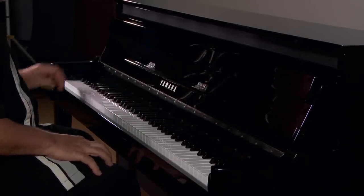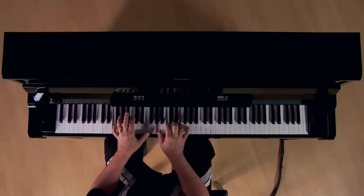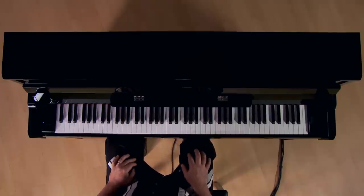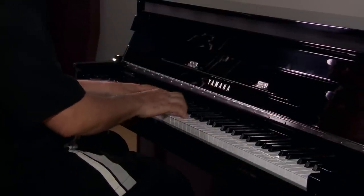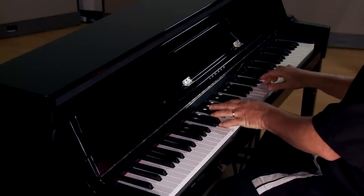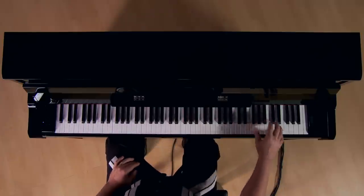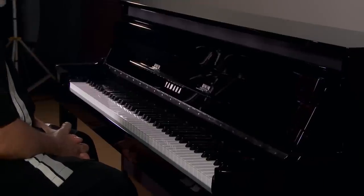This is electric piano sound one. Next we have electric piano two. The last sound is harpsichord.